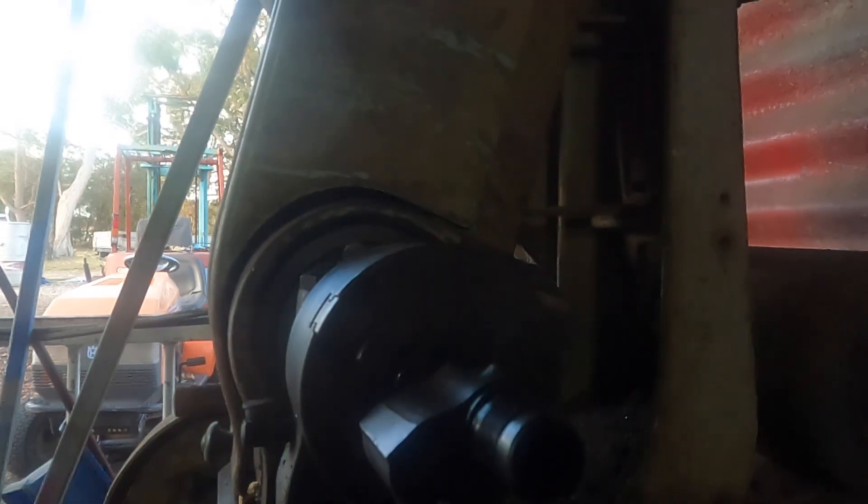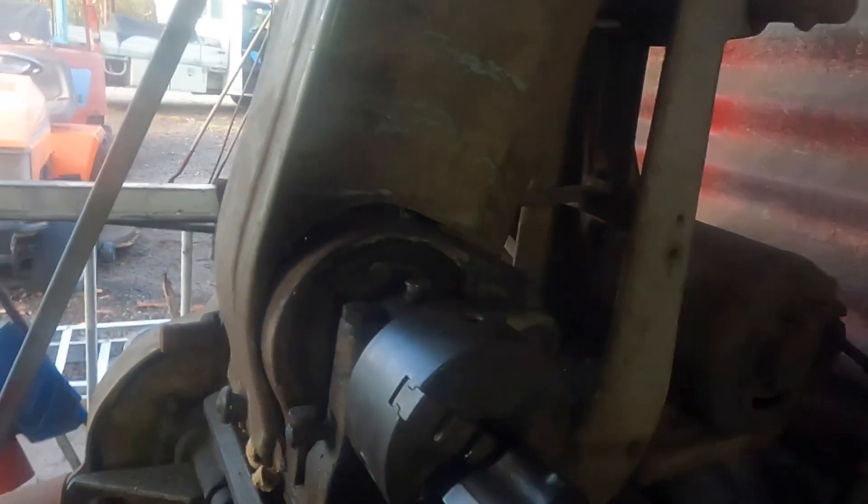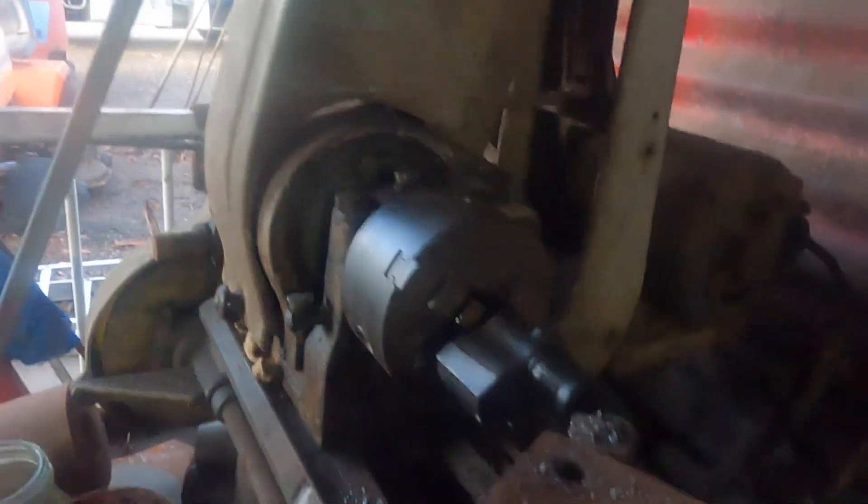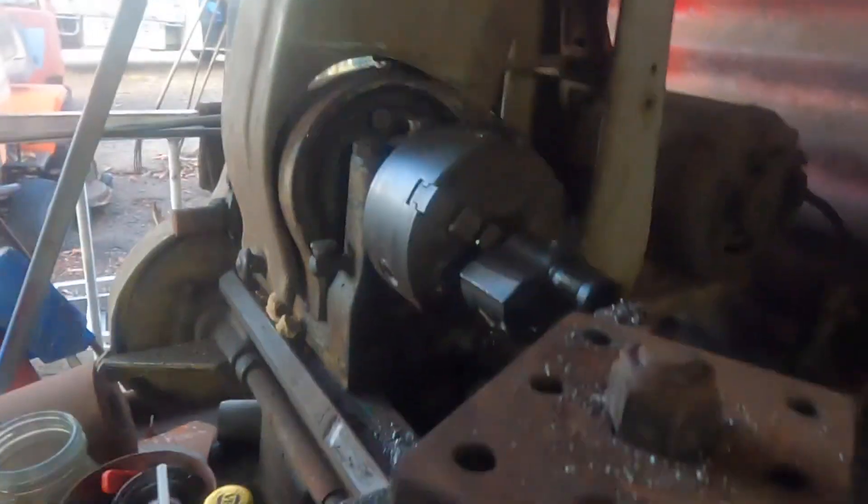Just lift him up. This lathe doesn't go very fast, so you've got to be a bit patient with it. Lock him off so he doesn't move about. Lock him in on the bed — alright, plenty of clearance there to spin him around.